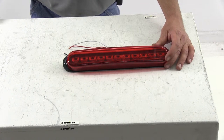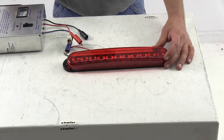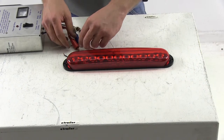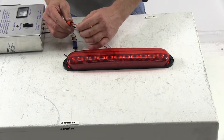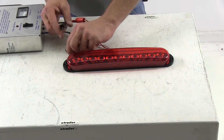Now let's go ahead and hook up a power supply so we can see what it looks like when it's lit up. Our white wire will be our ground, the red wire will be our stop and turn signal, and the black wire functions as our tail light.